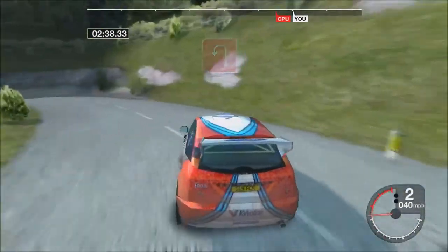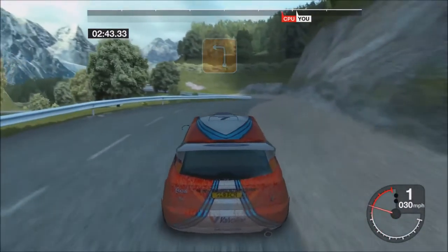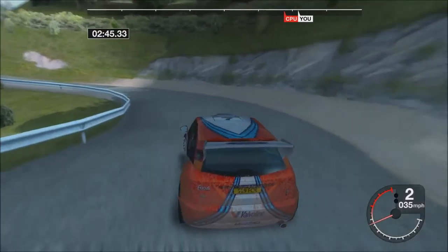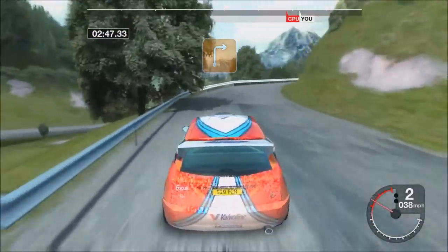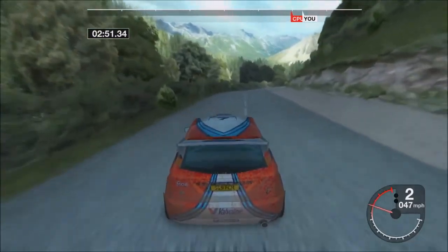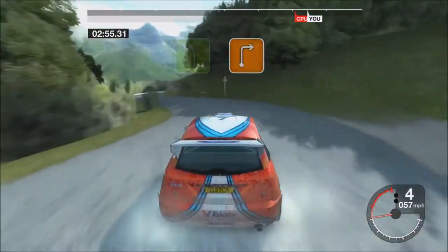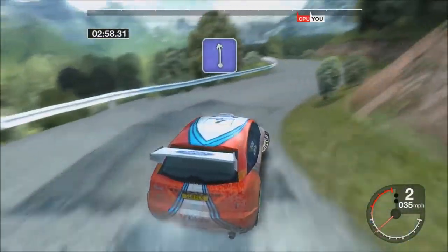Straight with 50 and 5 right, 54 right, 30 open hairpin left, 53 left, 33 right over crest.